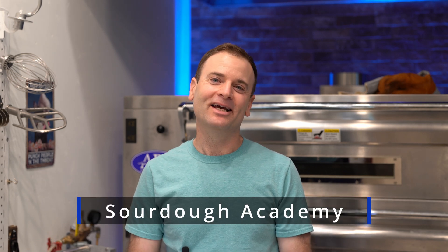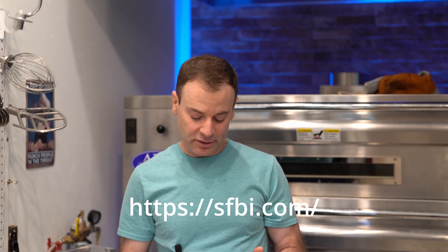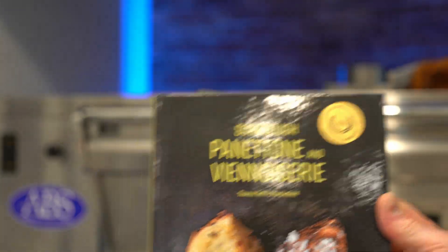Hey and welcome back to Wheat Beat. My name is Mike and I am embarking right now on a new series of sourdough — I'm going to just call it Sourdough Academy. We are going to talk about sourdough in depth. I just came back from a fantastic course at the San Francisco Baking Institute, where I spent a week with a guy named Tomas Tafri Chamberlain, who wrote this book on panettone and viennoiserie.